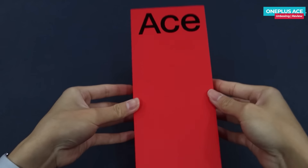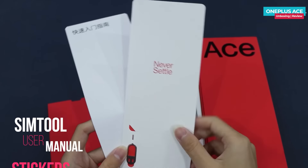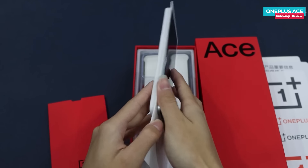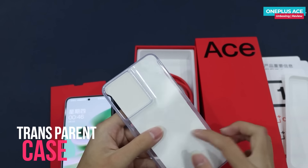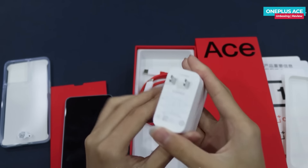Opening the box, there is a cardboard insert with a newsletter, a SIM tool, a document, and a sticker. This is the OnePlus ACE phone. Alongside the phone, in the other box compartment, there is a transparent case, which is good quality.